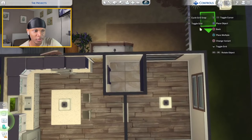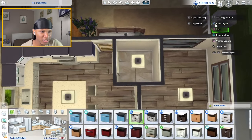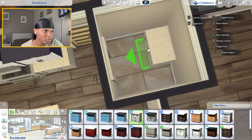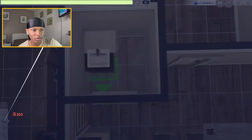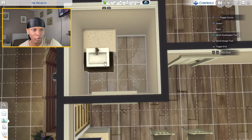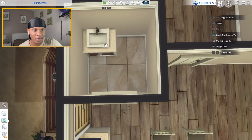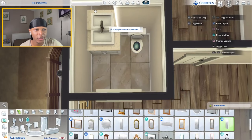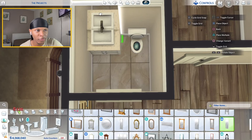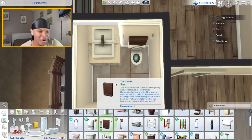Moving to the half bathroom — I'll stick one of these light fixtures in here, grab one of these vanities and place it on the back wall. The door is here so I'll take this little sink, raise it up once, turn on free placement and slide it into that vanity. Place a toilet beside it. You all know the routine — long LED mirrors against the back wall, place two to pull it to the edge, and a little towel above the toilet.